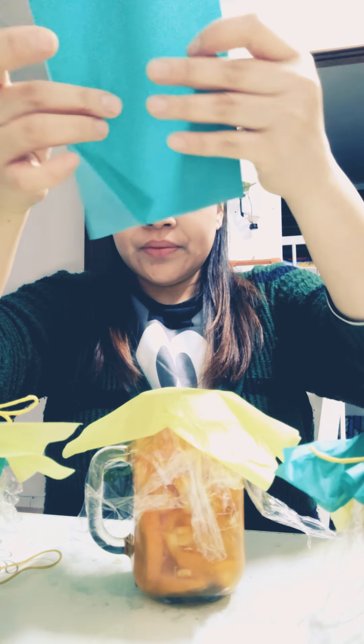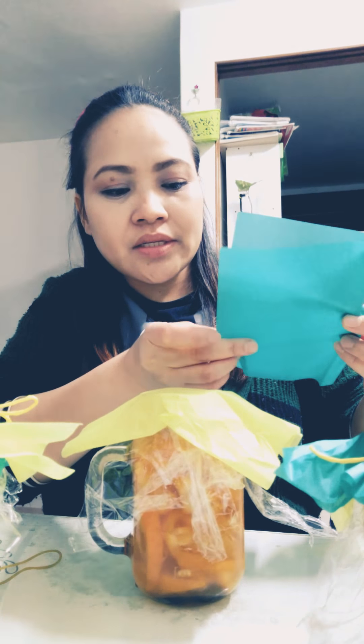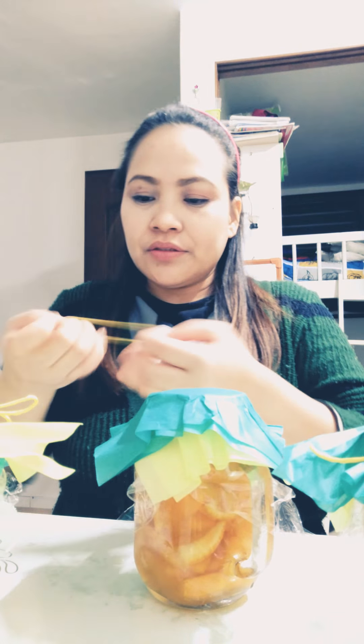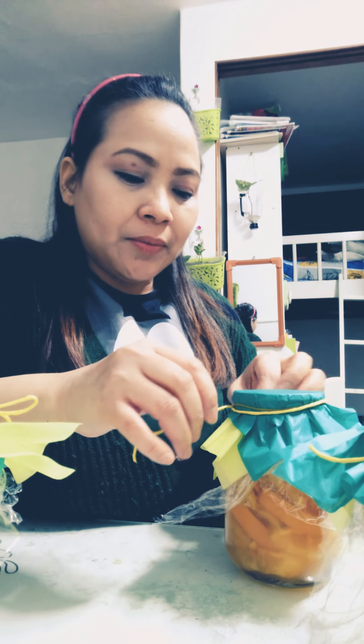I prepared two colors to make it more presentable. This is really good for a Christmas gift since it's winter, and halabong tea is great for our immune system. It's one of the perfect gifts you can give to a friend or family member. Just wrap it around and make a ribbon — tie it like that.